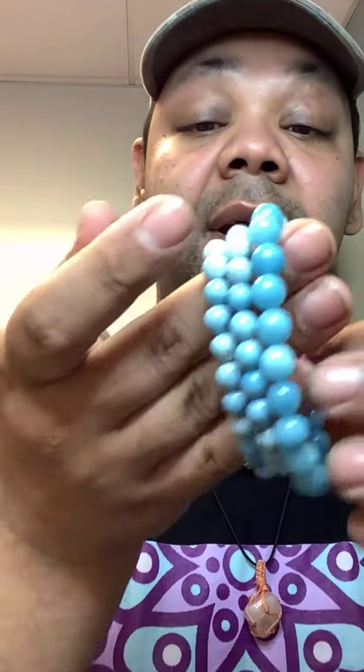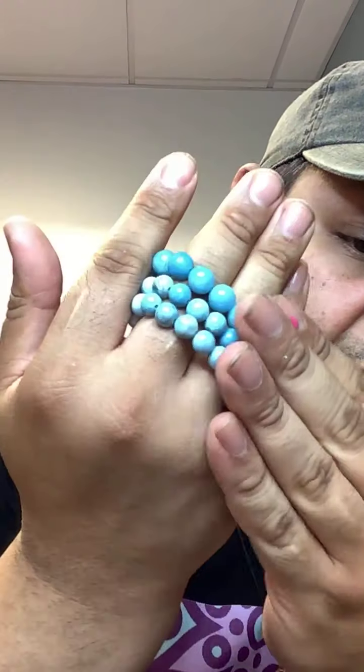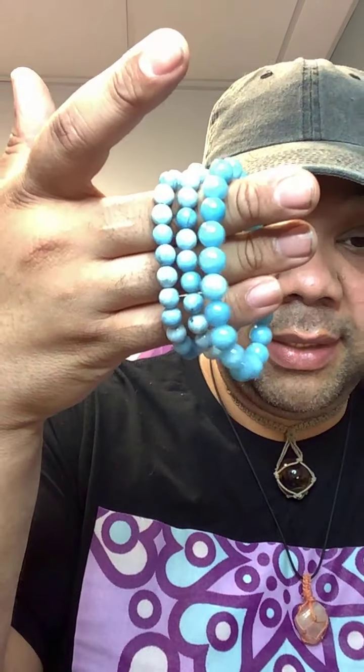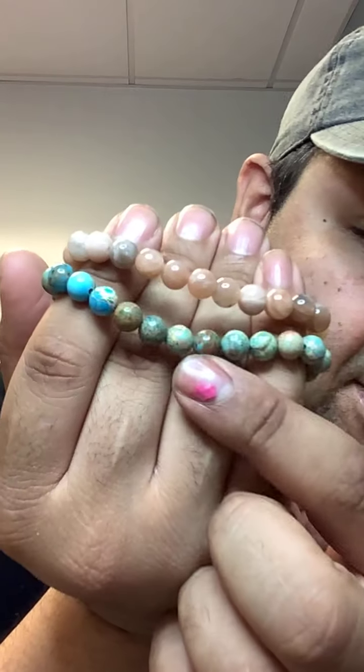Now I'm going to show some crystal bracelets. This stone is called Larimar — these originated from the Dominican Republic. They look close to aquamarine but are not aquamarine. These retail for eleven dollars and eleven cents. I also have Sunstone and Blue Imperial Jasper bracelets — they're so pretty. All these bracelets are eleven dollars and eleven cents.